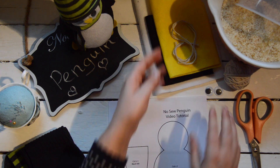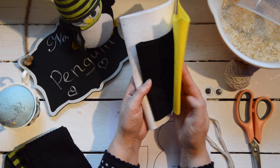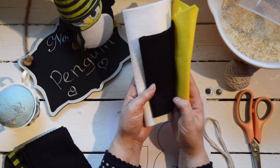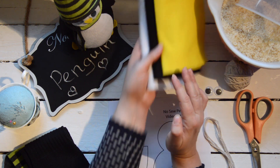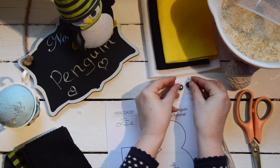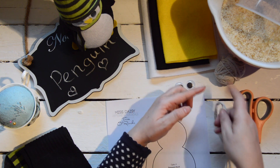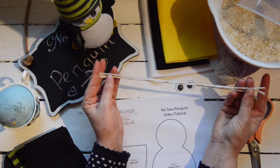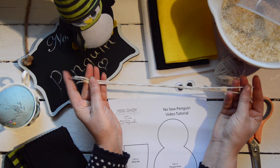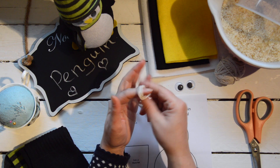You're going to need some felt: some white felt, some black felt, and some yellow felt. White is for the body, black is for the wings, and yellow is for the feet. You'll need two googly eyes, and some string — cut into three strips that are 38 centimetres or 15 inches in length.